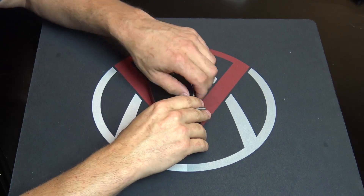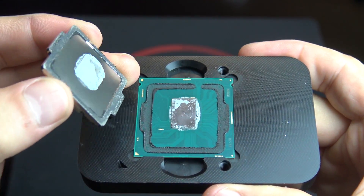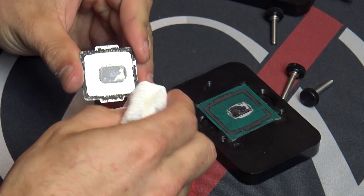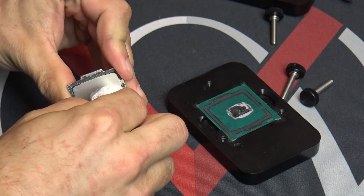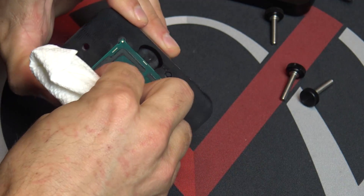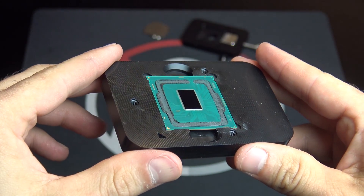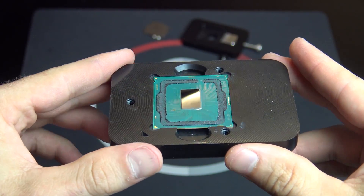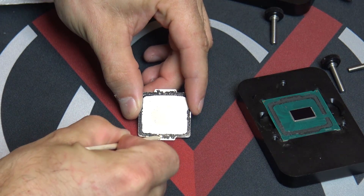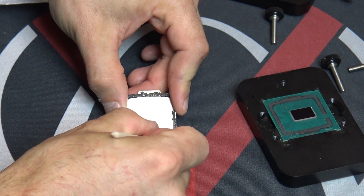Then you remove the lid and you will see that the heat spreader has been separated from the processor. Once the heat spreader is removed, the first thing you want to do is clean off the stock thermal compound from both the underside of the heat spreader and also the processor die.